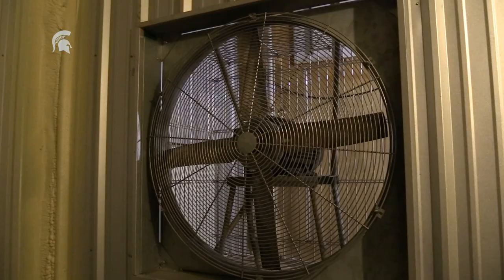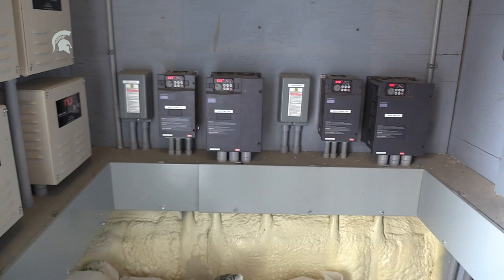One thing to remember about these bacteria is that cold temperatures will not kill them. We pressure wash the whole warehouse and disinfect it in the summer.